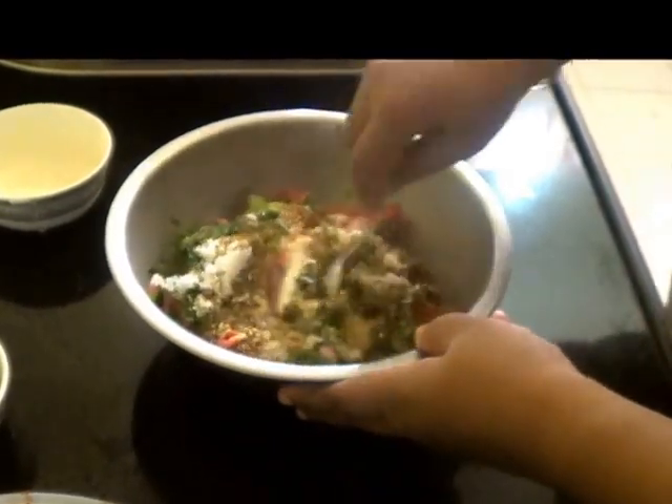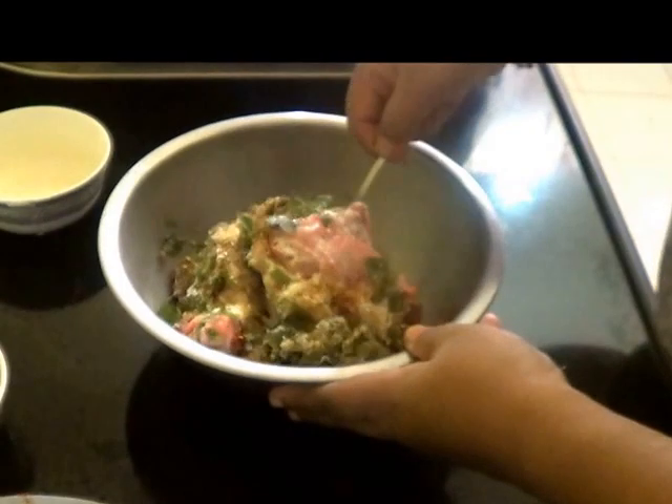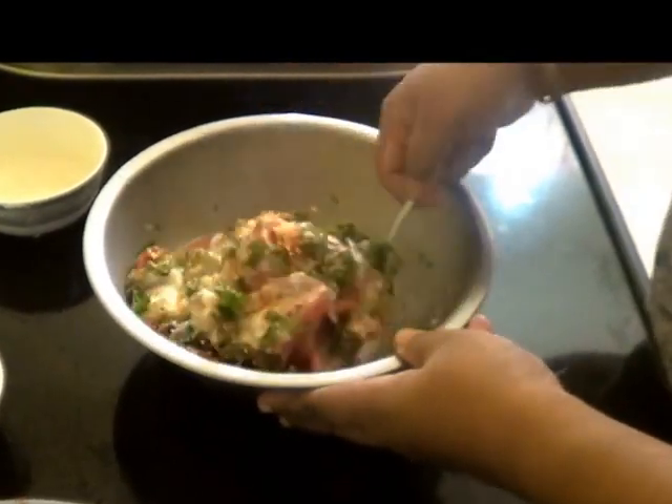Mix this all well and leave it to marinate for about 3 to 4 hours at room temperature.